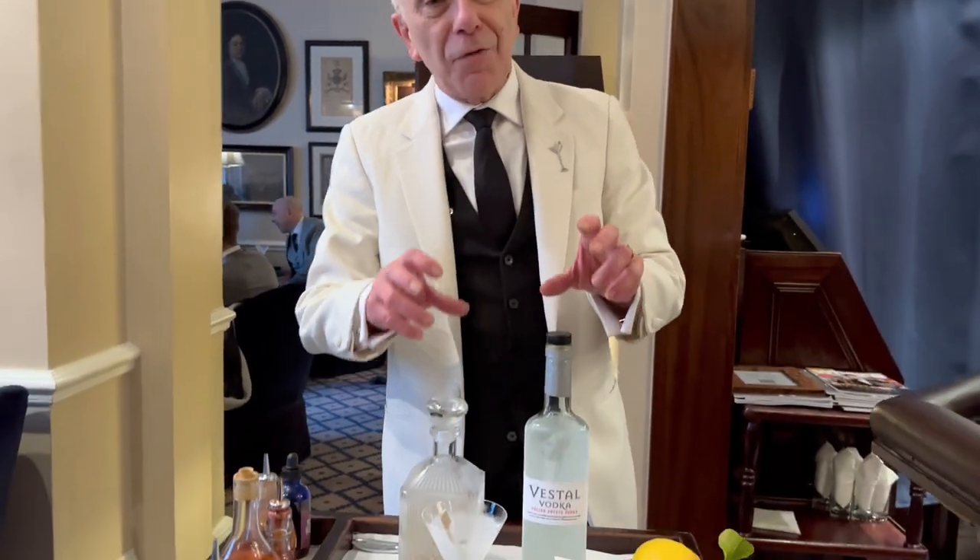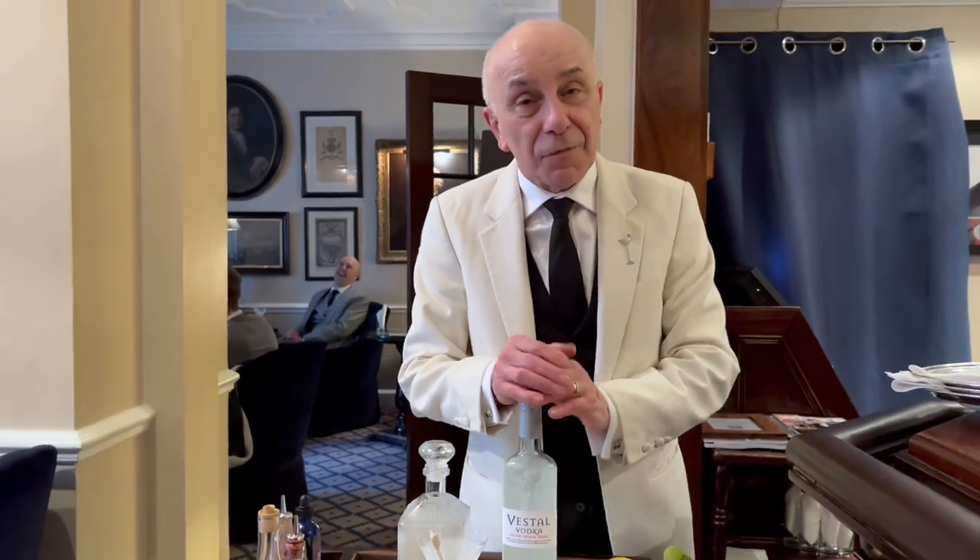Hello, Le Cocktail Connoisseur. My name is Alessandro Palazzi. We are at Duke's Bar in St. James in London, and today I'm going to show you one of my most renowned cocktails, very simple — the White Ruffle Martini.